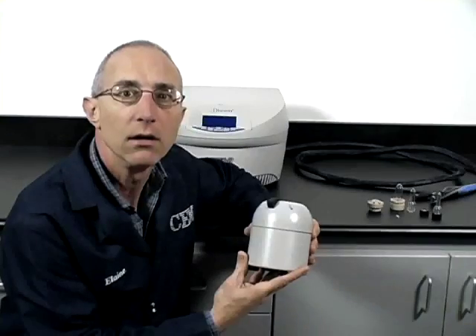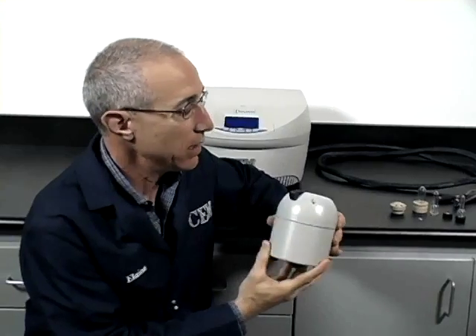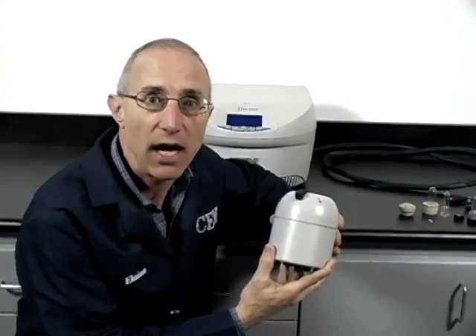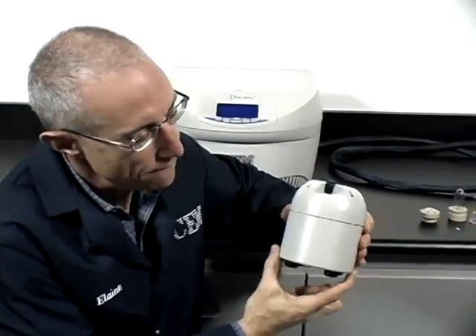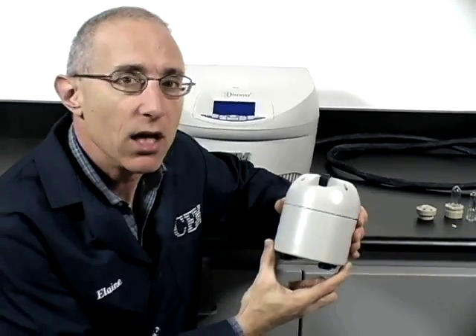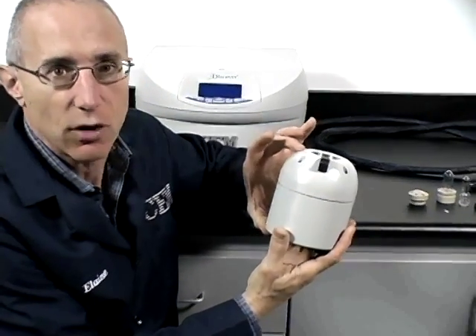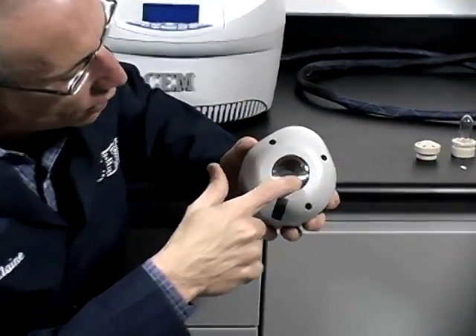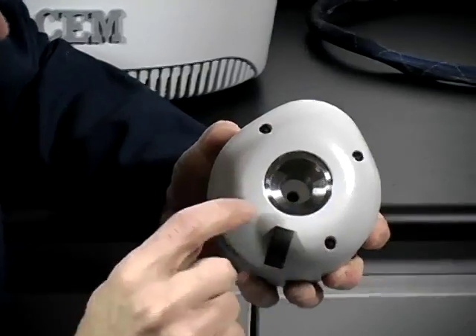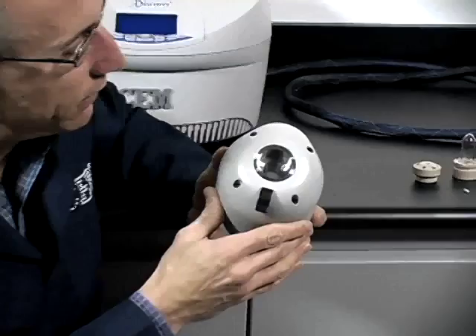Now we're going to go into further detail about each of the four components, starting with the remote cavity. The remote cavity resides in your glove box or hot cell. The cavity is about 4.5 inches wide, about 10.5 centimeters. The height is right at 5 inches, or about 12.6 centimeters. The vessels go in at the top, with an access opening of about 0.8 inches or 2 centimeters — that's the outside diameter of the vessels.